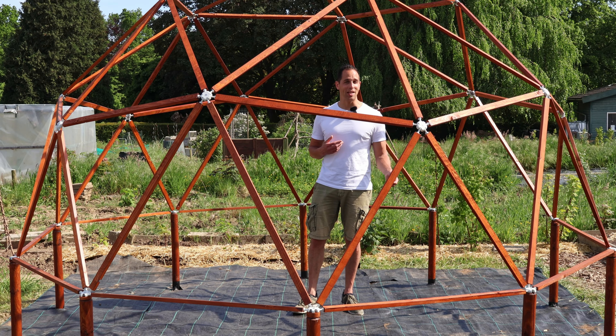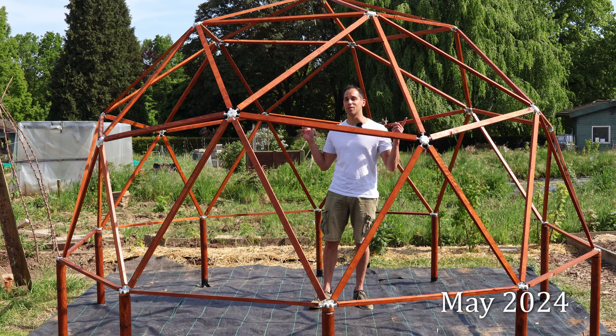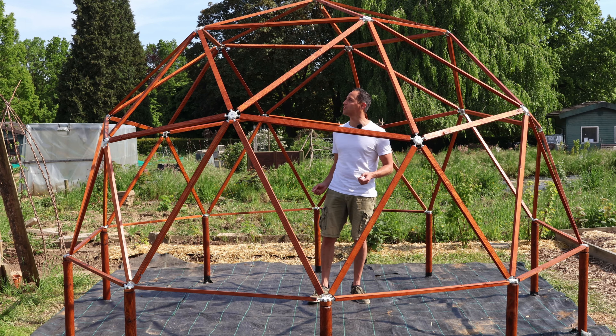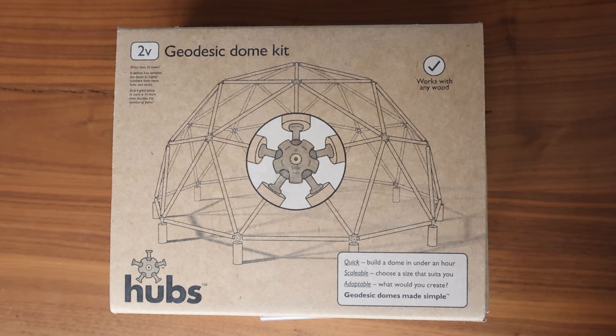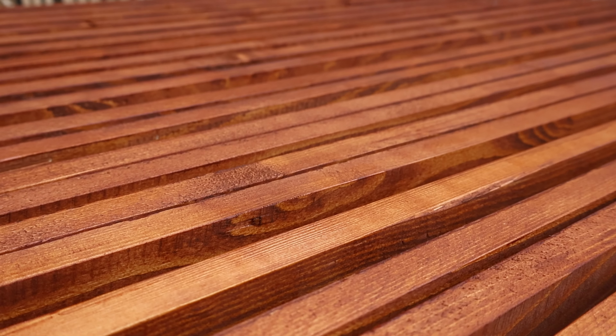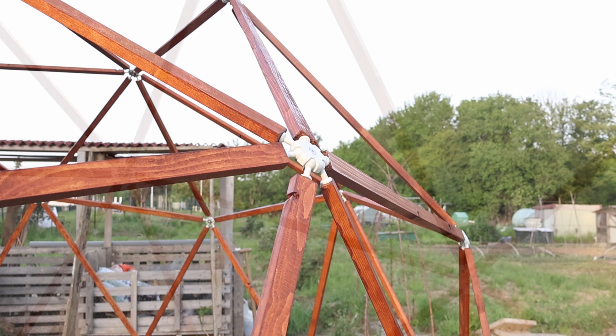Hey, welcome back to the garden. My name is Jair and today I'm finally going to show you how I'm building my greenhouse — a geodesic dome with a kit from Built with Hubs. Before we continue, I just want to mention that I'm not sponsored by Built with Hubs, and this will be part one of a short series where I show you how I build my greenhouse.